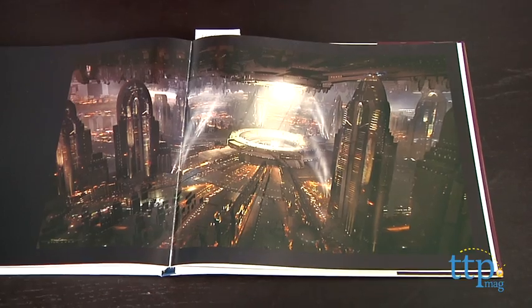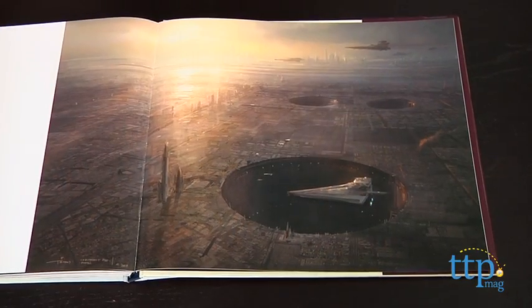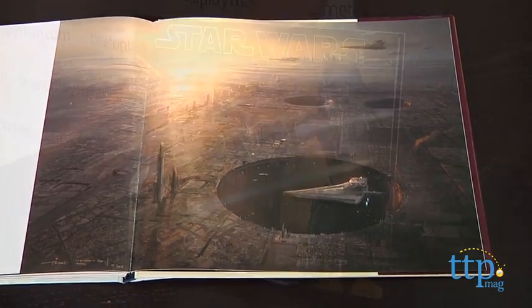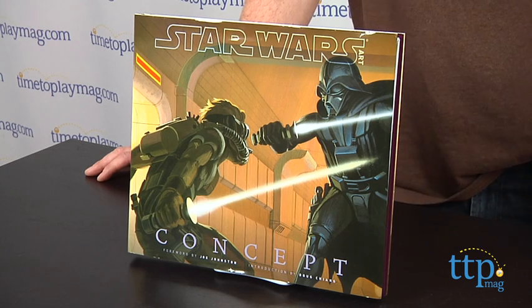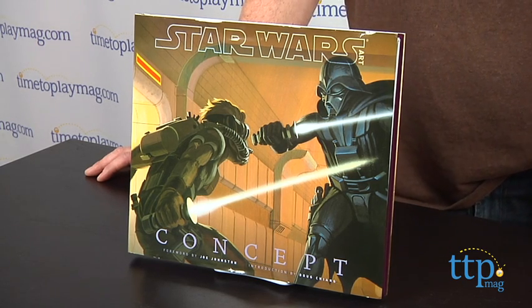This is a great addition to any Star Wars collector's collection. Aside from the foreword and introduction, which are both written by artists that are in the book, this is all pictures, so even young Star Wars fans that can't read yet will enjoy flipping through it. The other three Star Wars art books include comics, illustration, and visions. All four books are available now, so check them out.